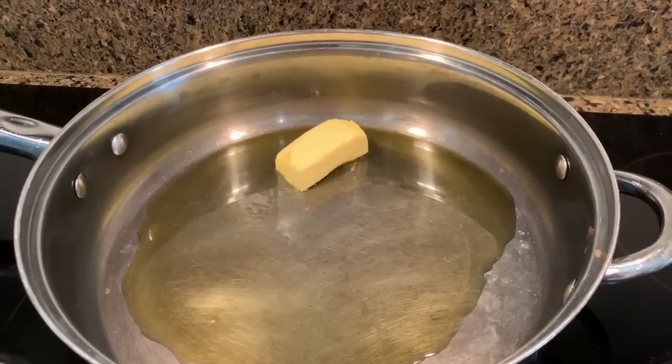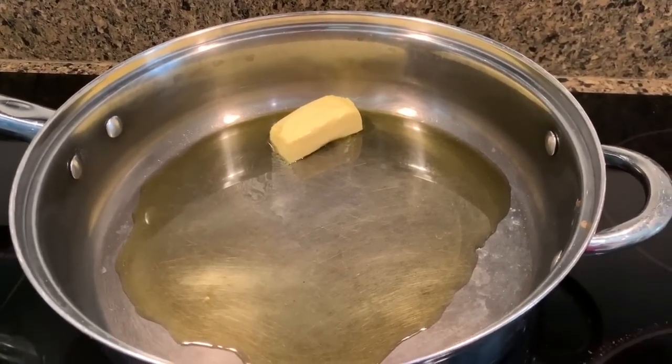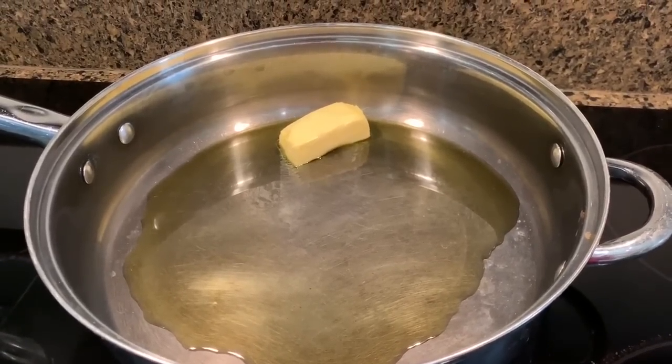I almost forgot — you need 2 tablespoons of olive oil. You're going to heat the olive oil and the butter in a large skillet over medium heat. Once the butter is melted and the pan is heated, you then want to add the cabbage.